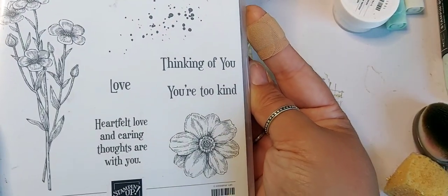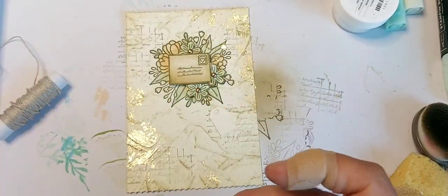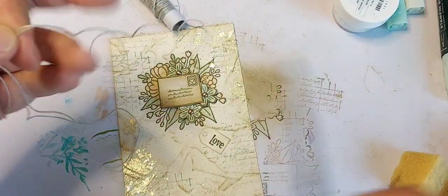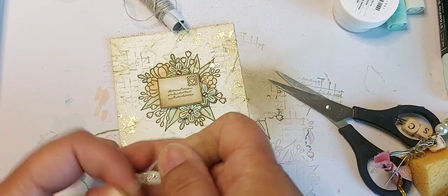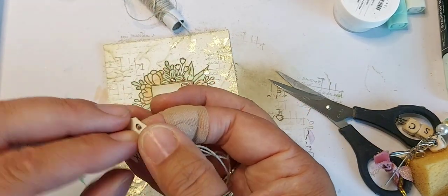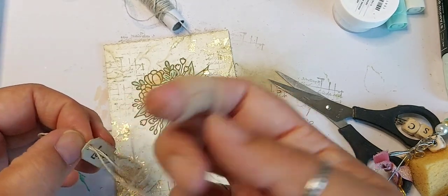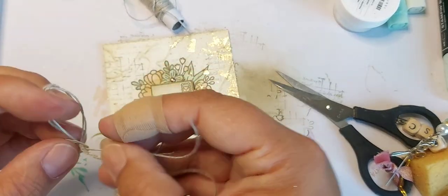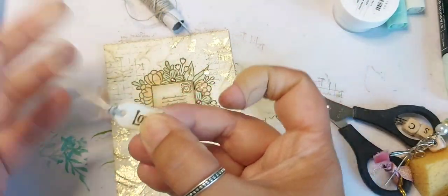In the Quiet Meadow stamp set there is the word 'love' and that should fit on perfectly. Let's cut off some length — I've doubled it over because I want that nice double thickness. I'm going to create a loop, like you would with a tag, then putting the two ends in.